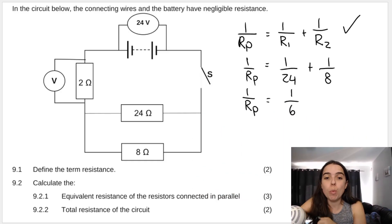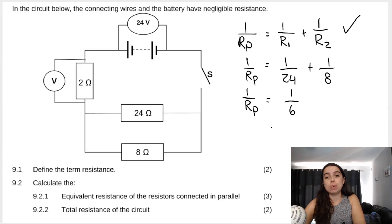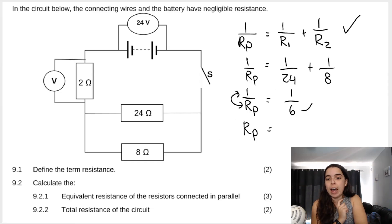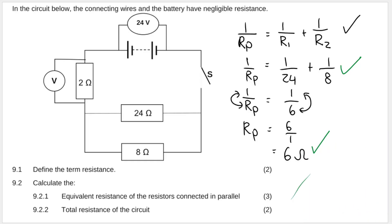Working that out on the calculator gives one over six. So one over RP equals one over six. But we want RP, not one over RP, so we flip the fraction: RP equals six over one, which is 6 ohms. Your marks come from: formula, substitution, and answer with units. If you don't put your units, you don't get your answer mark.